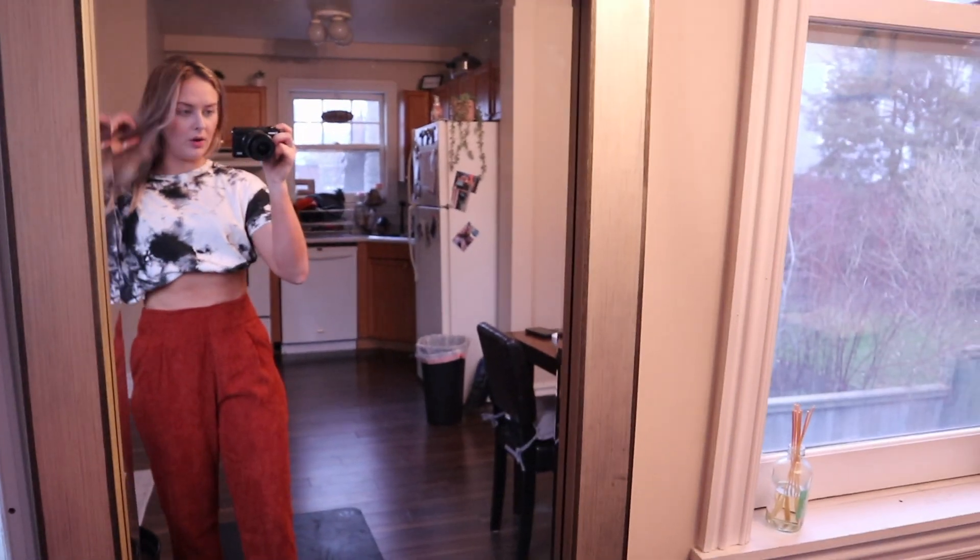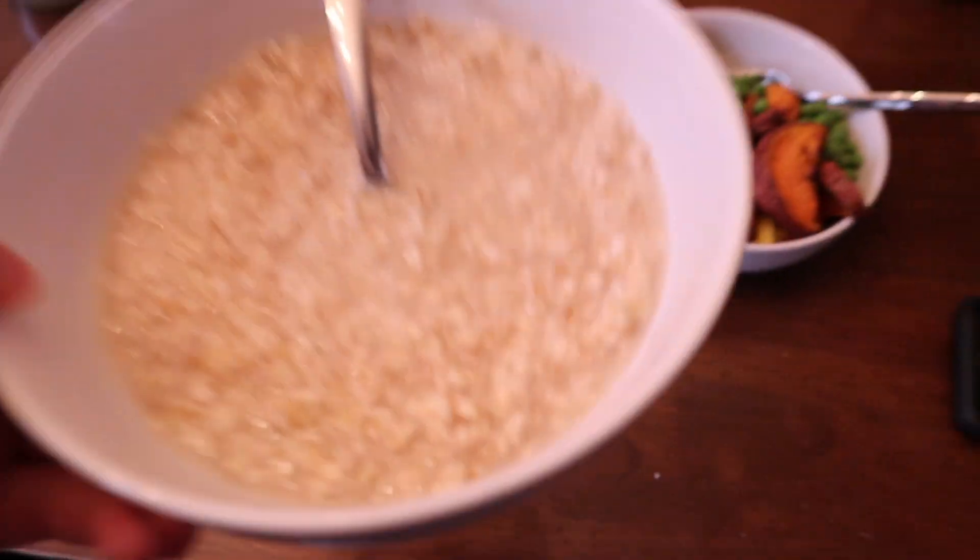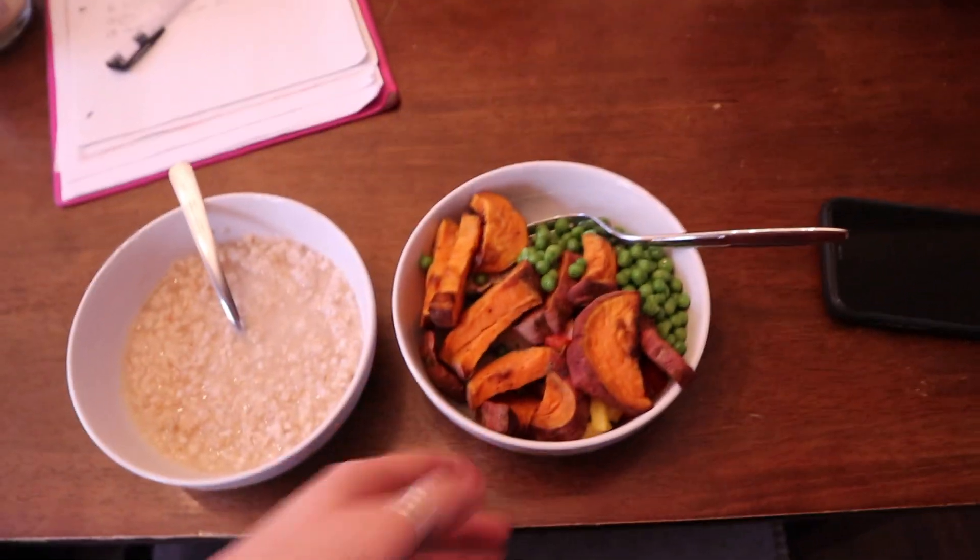My sister is here now and I'm going to eat. I've got oats and I'm going to put a scoop of Jacked Factory protein powder in them — just the chocolate peanut butter flavor. I've also got chicken, sweet potato, and green peas. That's what I'm going to have while she gets a snack.